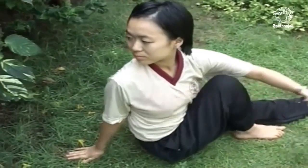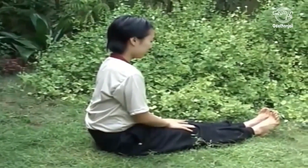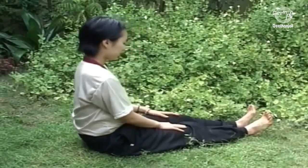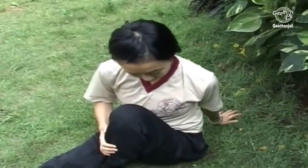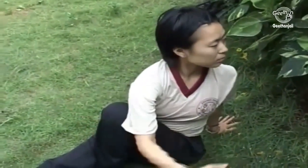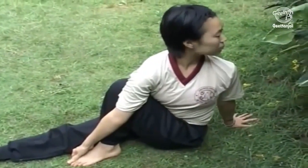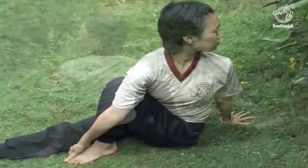Release the posture and come back to the Uttanasana. Repeat the practice on the opposite side. This posture gives an excellent massage to the abdominal organs and is very useful for those suffering from diabetes as well as digestive disorders. It is also useful for back and neck problems.